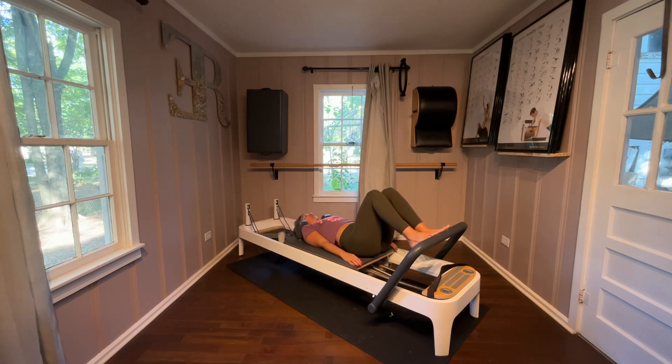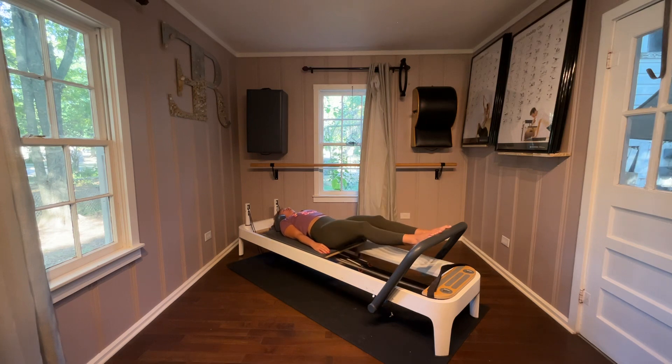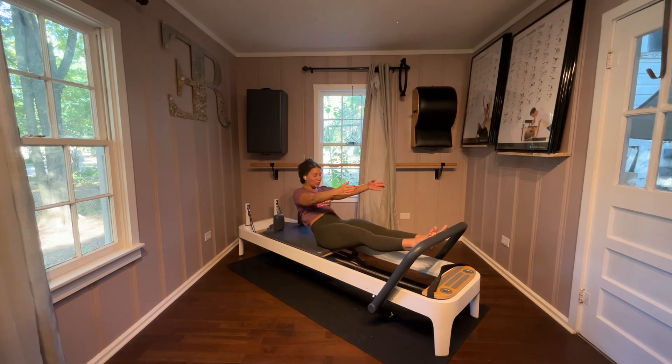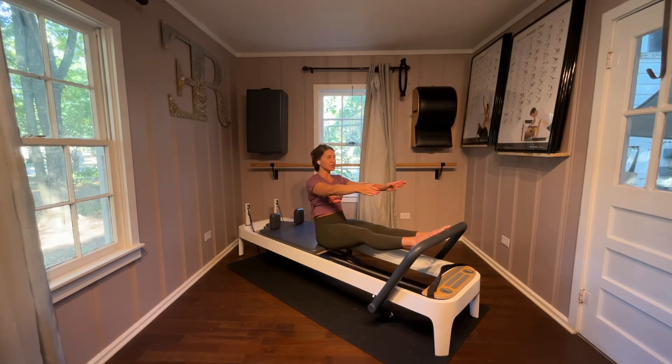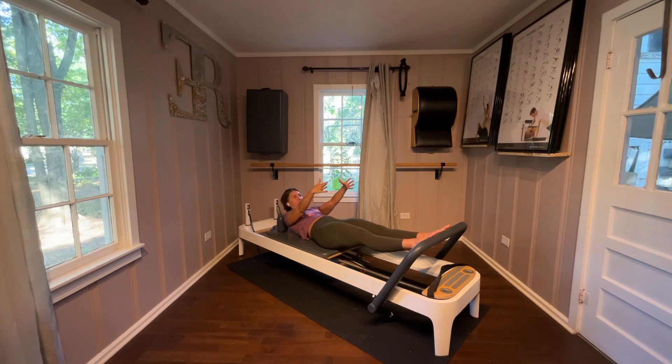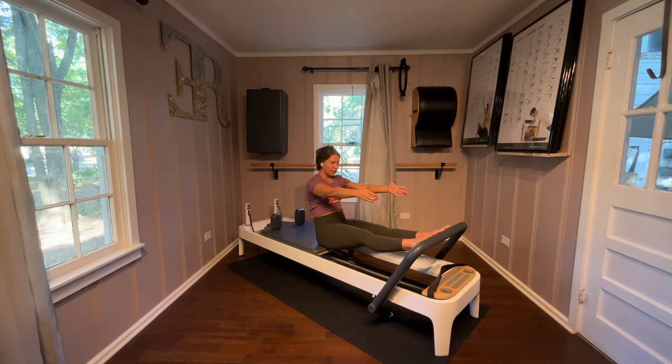Straighten the legs, lower the heels, lift the heels, stay here. Reach your arms up, roll up on an exhale. Make sure you have enough room for your booty on the carriage. Inhale, open your heart. Exhale as you round down, bone by bone. Exhale as you roll up — make sure you have a lot of weight on that first metatarsal. Inhale, open your heart, exhale as you roll down. Make sure your torso has enough room on your carriage. Again, reach arms up overhead, exhale as you roll it up, inhale, open the heart, exhale, round, and roll down.